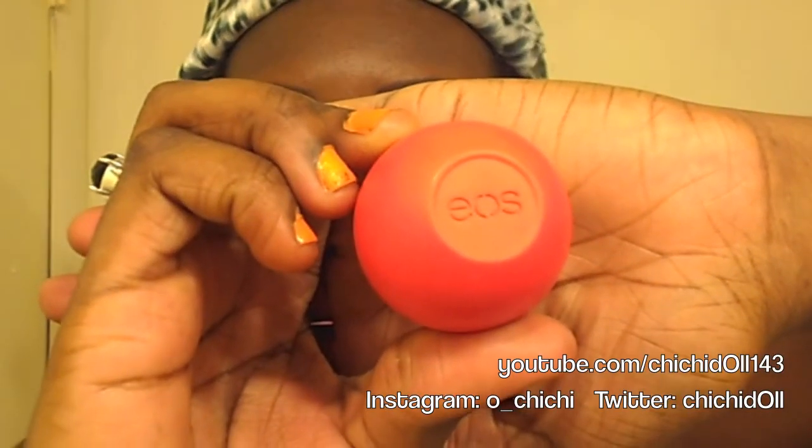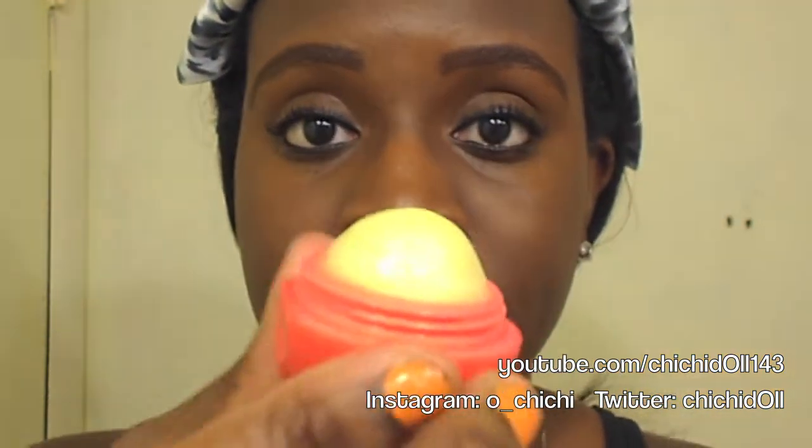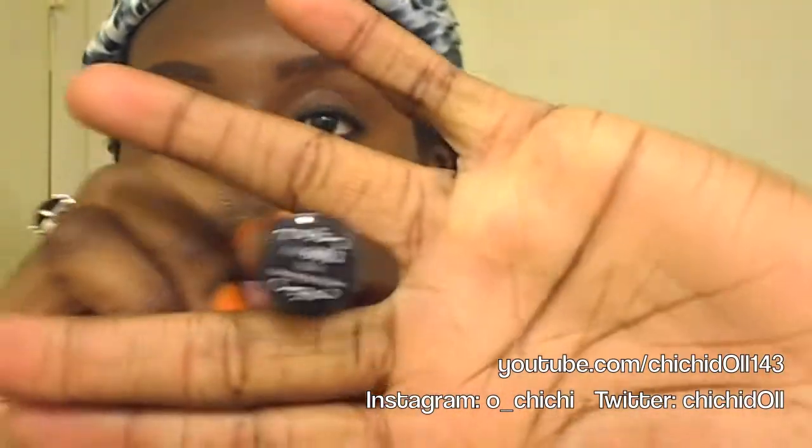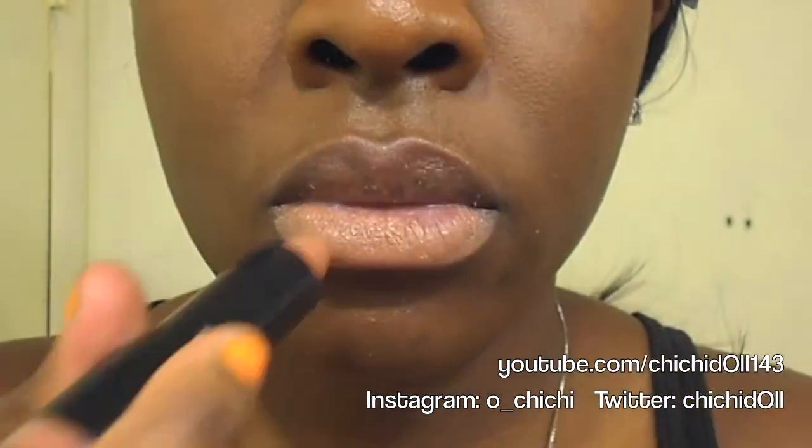Here is my EOS lip balm — that's my favorite lip balm. I apply that on my lips off-camera, and then I apply my NYX lipstick in the shade 'Tea', and just apply that all over my lips.